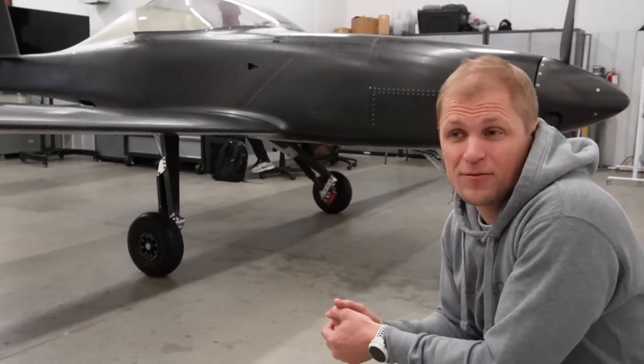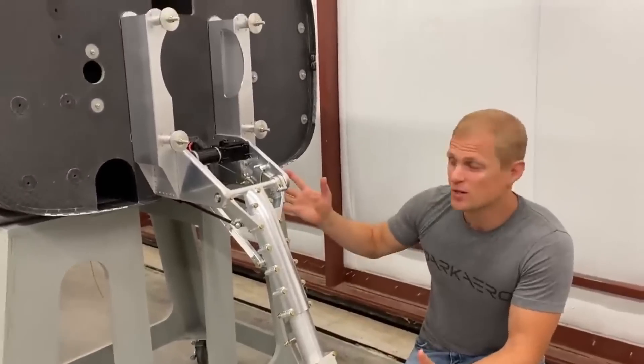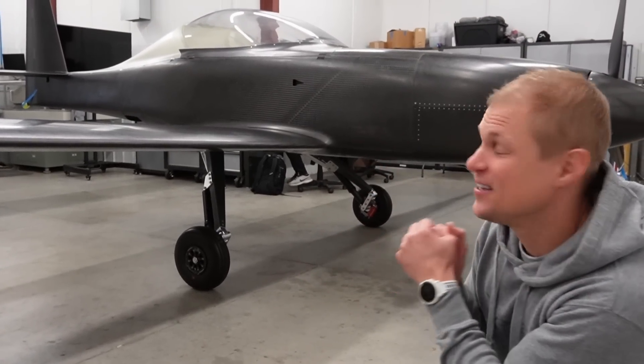We spent most of 2021 working on landing gear. There were some other projects, but main gear and nose gear were kind of the big theme of the year. The culmination of all that work was getting the gear installed and getting the airplane on the gear at the end of the year.